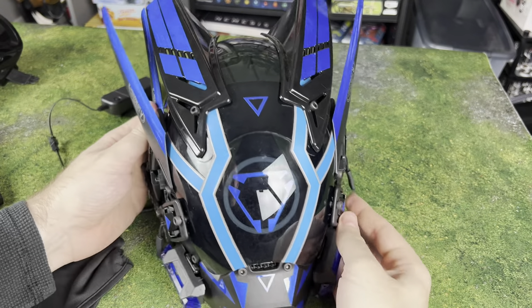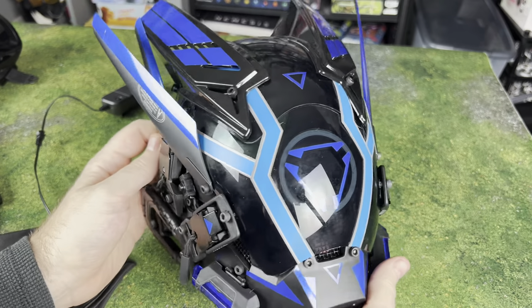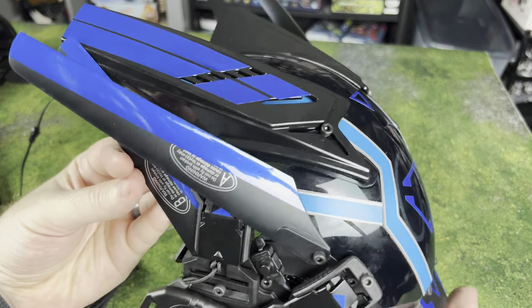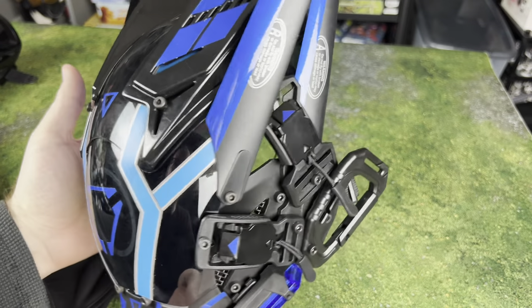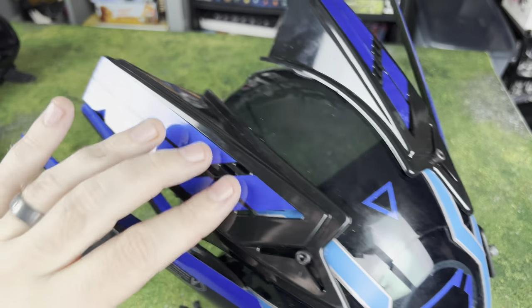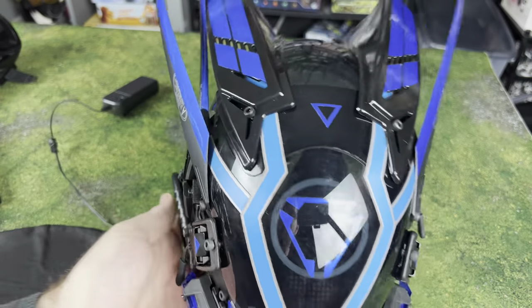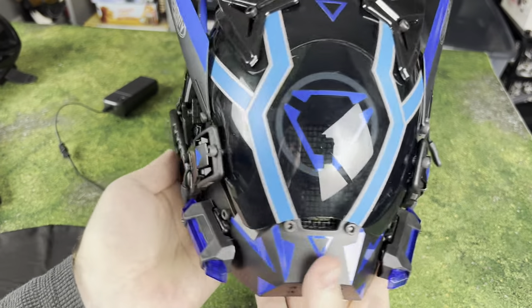Now let's look at the Cyberpunk Gothic Mask — that's going to bring the whole thing together. The last one I reviewed was in red; this one is in blue, and it's a very bright, vivid blue. We've got a couple of different shades of blue going on — a lighter blue on the inside, darker blue on the outside. These are all different stickers that go on here, so if you wanted to change them out, remove them, or modify them, you'd probably be able to do that without too much difficulty.